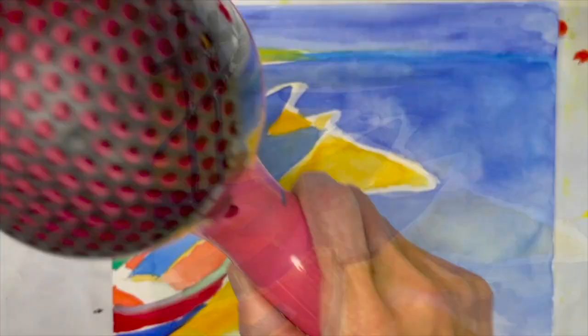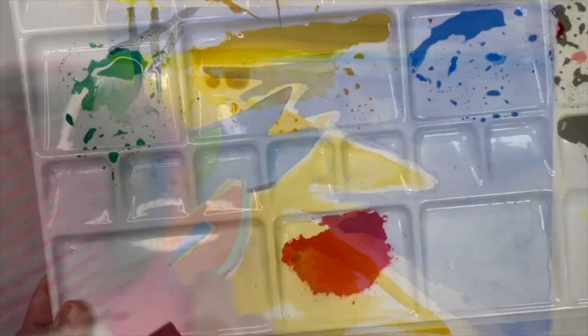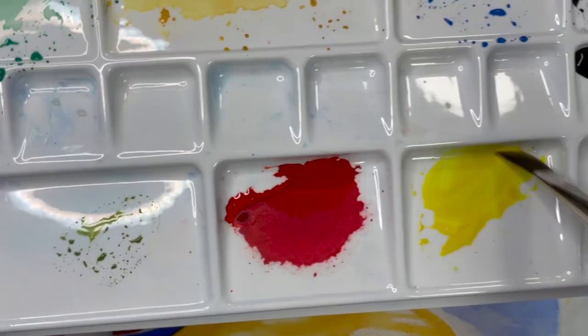You can use a hair dryer between colors and layers as you need to help speed the drying time and keep the colors cleaner.